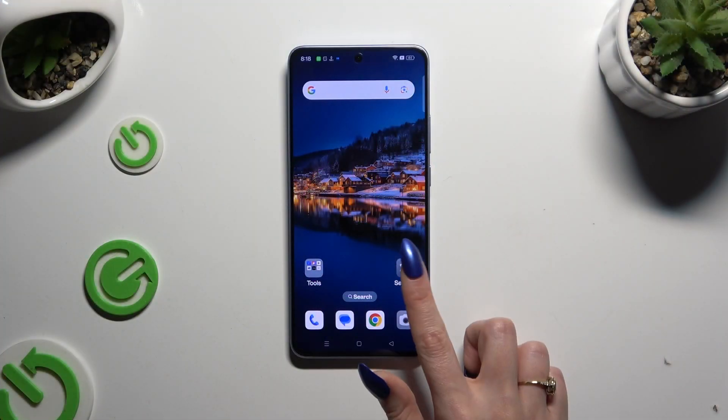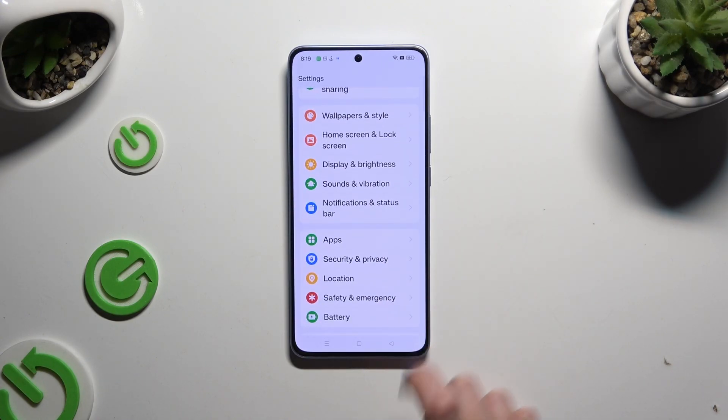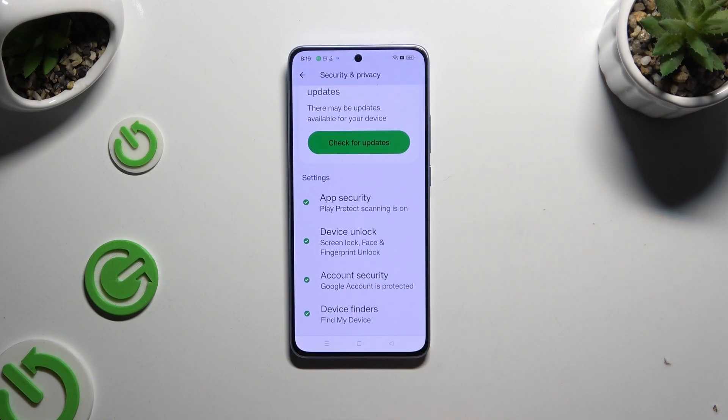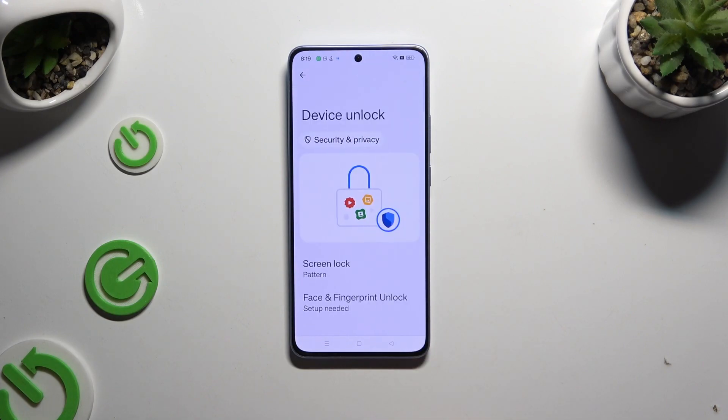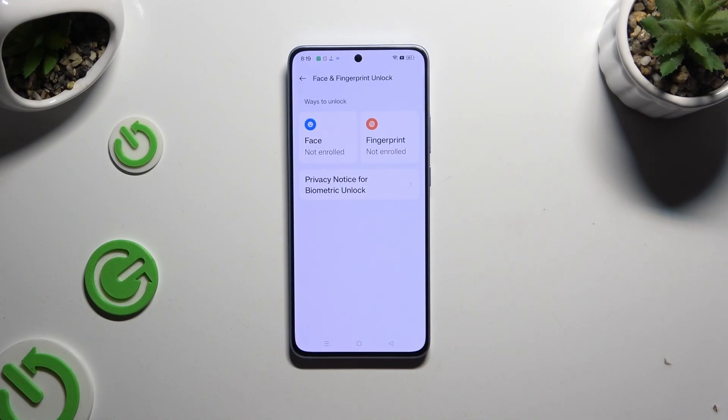Begin by opening Settings and clicking on Security and Privacy. Then scroll down and tap on Device Unlock. Now tap on Face and Fingerprint Unlock, and select Face under Face Unlock.